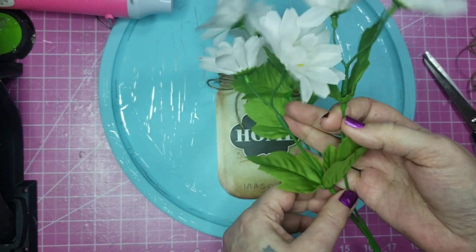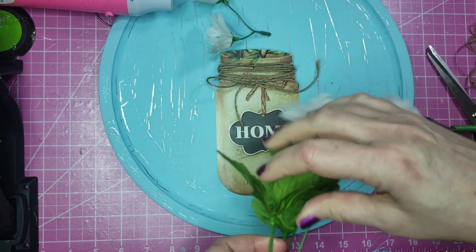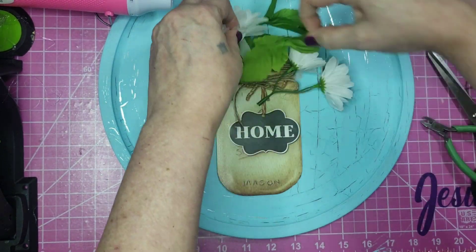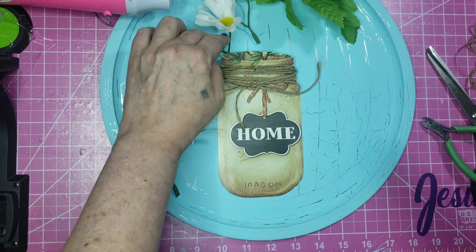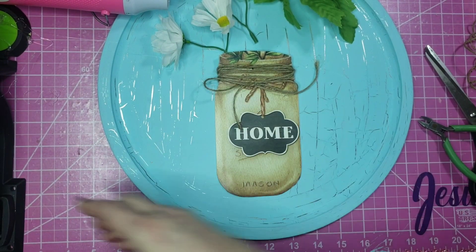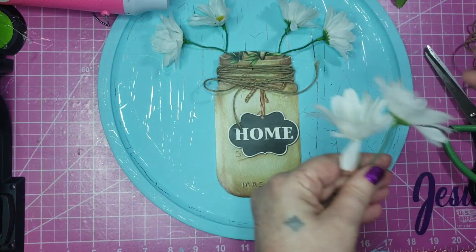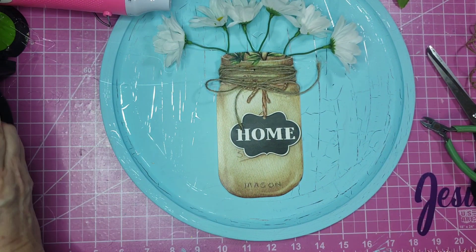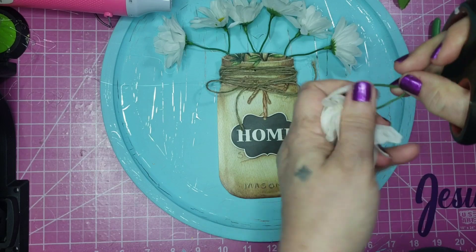These bunches of daisies I got from Dollar General last year. I started cutting them off the stem and then realized I could just pull them off instead. I'm going to start with three sets of the daisies, leaving them together, and I made sure to have the longest ones on the outside so they're kind of hanging over the jar more on both sides. The other one I'll just stick down in the middle. I'll put a little bit of hot glue on the stem, sticking it down in the top of that mason jar. Then I'll come in with a couple more to fill up the gap between the blooms and the jar.